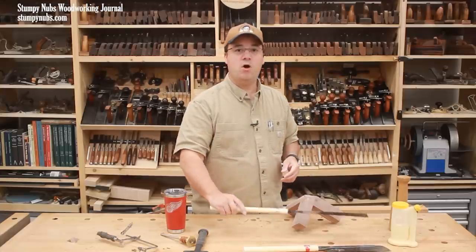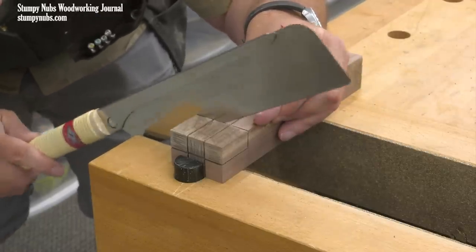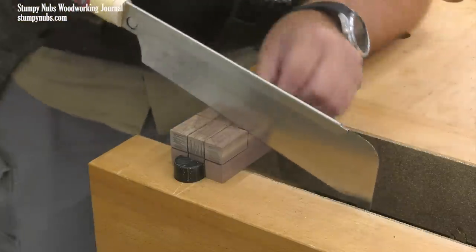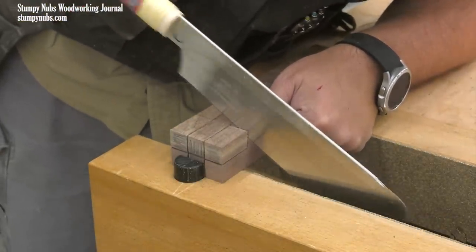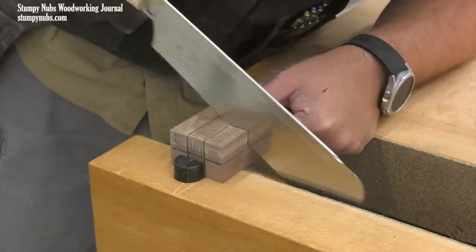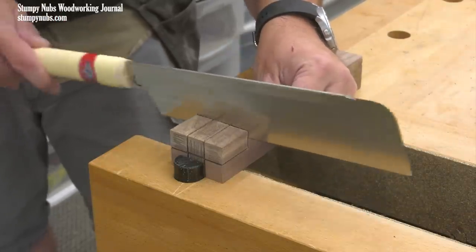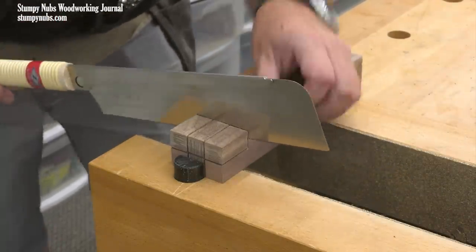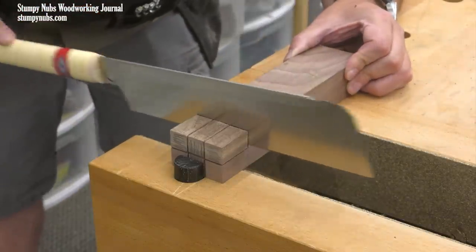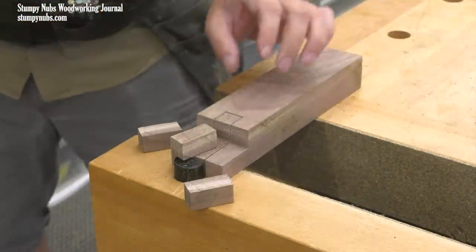One more cut, this time on the face of the workpiece. You'll notice I'm using a different saw now. The rip-filed teeth on the Ryoba aren't ideal for cutting across the grain. A Ryoba saw does feature cross-cut teeth on the opposite side of the blade, which is one of the reasons why it's so versatile. However, this saw, which is called a dozuki, features a thinner blade that I find even more precise — though its spine limits the depth of cut possible, and the teeth aren't ground for ripping through end grain.